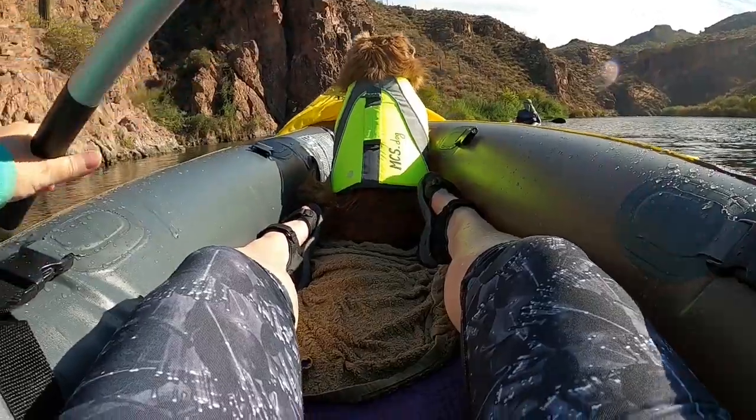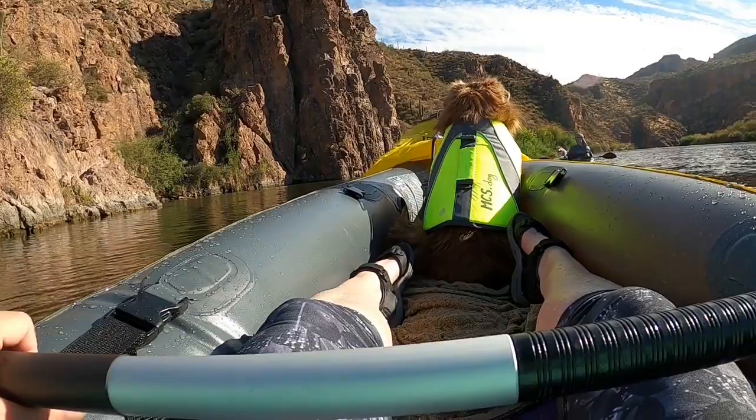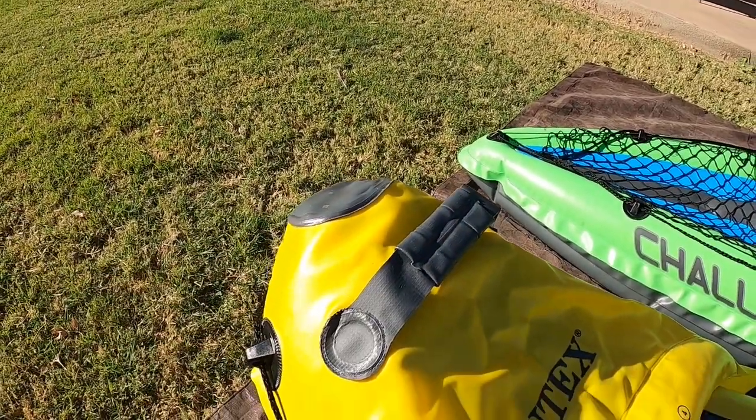The K2 Explorer offers a wider, more open space and taller side chambers, which make the boat sit up out of the water a little bit more. The front and the back of the kayak are covered with splash guards that each have a sturdy carry handle.